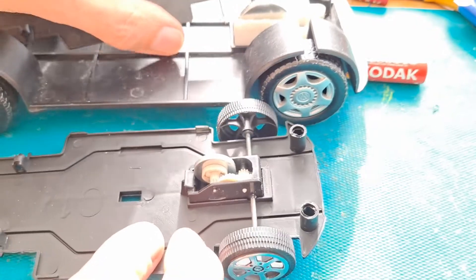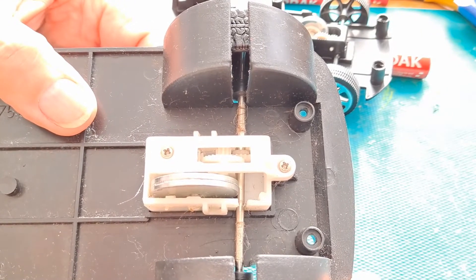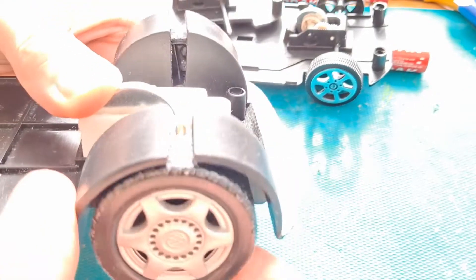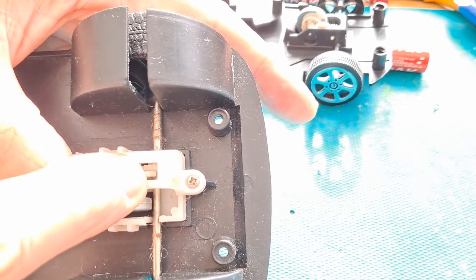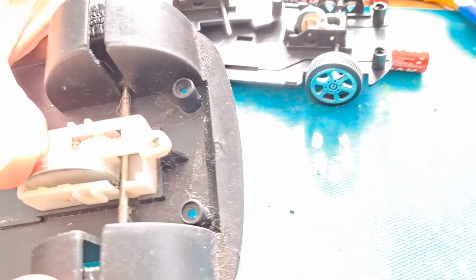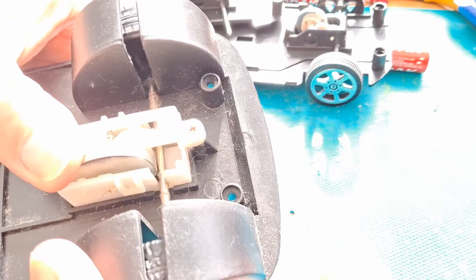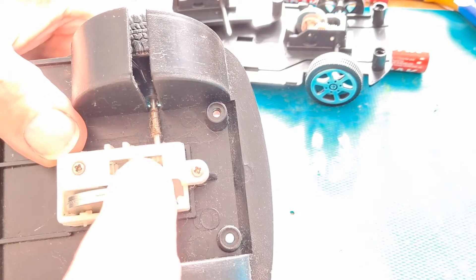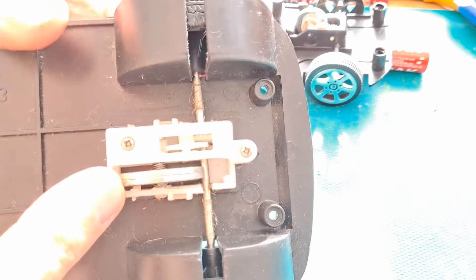If I hold this still I can actually turn the wheels with nothing else moving, and that's because the gear on the back axle is actually sliding on the axle. I'll take these screws out in a minute and we'll have a closer look. So it could be that simple — it could just be that the gear is slipping.